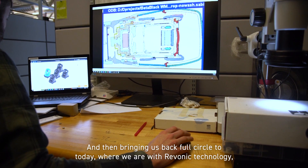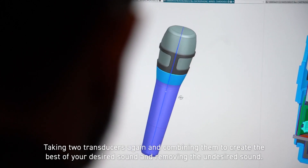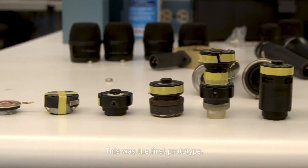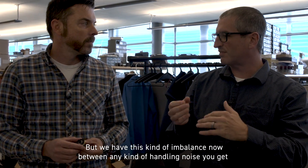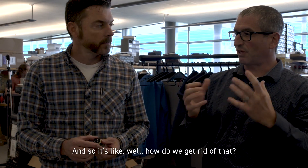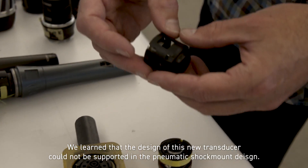Bringing us back full circle to today, where we are with Ravonic technology — taking two transducers and combining them to create the best of your desired sound and removing the undesired sound. This was the first prototype, a proof of concept. But we had this imbalance between any kind of handling noise and the actual sensitivity you're left with. So it's like — how do we get rid of that? We learned that the design of this new transducer could not be supported in the pneumatic shock mount design.